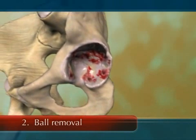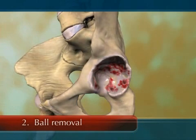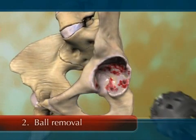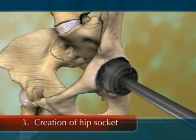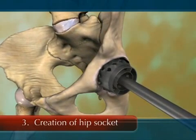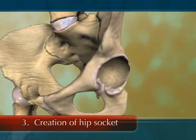The socket, or acetabulum, is exposed. After measuring the size of the socket to guide accurate selection, the appropriate reamer — a cheese grater type device — is used to create a perfect hemispherical bone socket that matches the external shape of the acetabular cup.